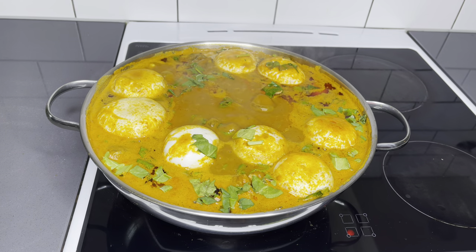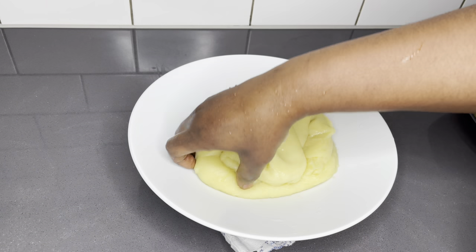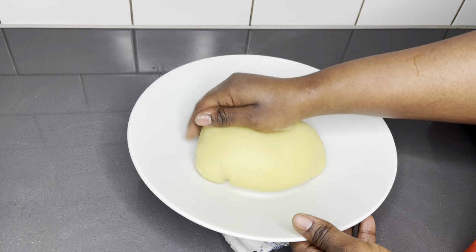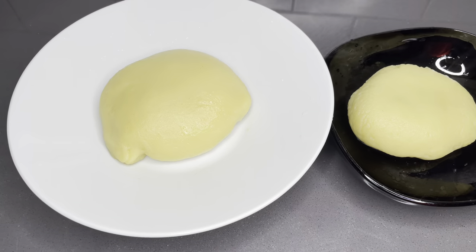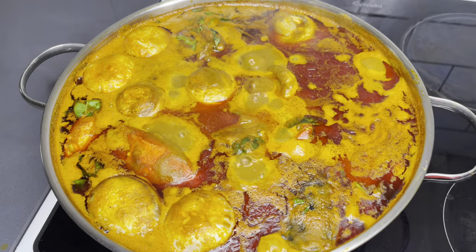While waiting, I'll go ahead and get my fufu ready. Just look how succulent this fufu is looking — I've shared the recipe for this, please go and watch it. It is no sweat at all.